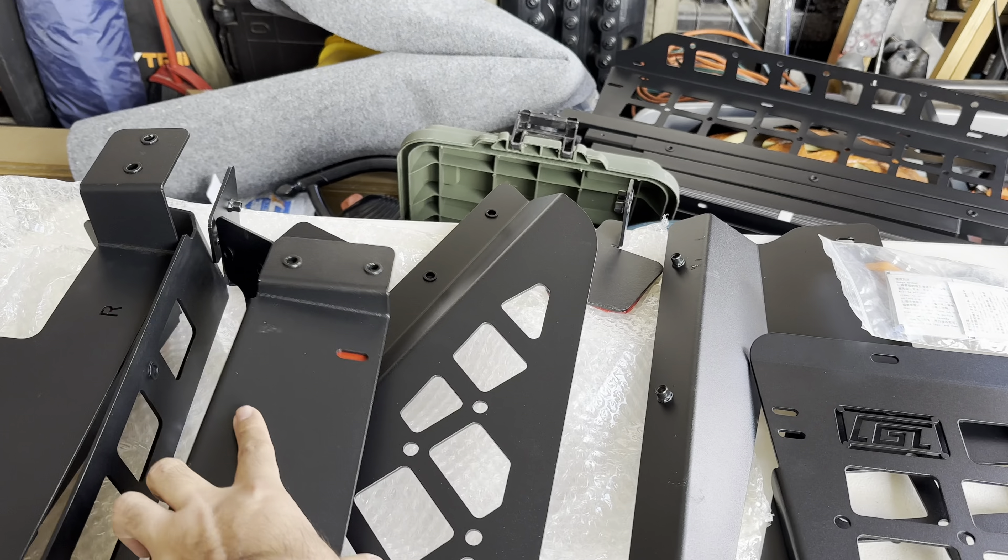Once everything's tightened, take your bracket marked R, cut a little slit in there so you can get the bolt through. The instructions say to line it up where it needs to go and mark it with a pen. I'm going to use painters tape because I don't want to permanently mark anything, but do put the included hardware in just to make it snug. Mark your lines, take it off, and then remove the double-sided tape from the back to permanently attach it. I put blue painters tape on there just to mark where the edges are going to be.